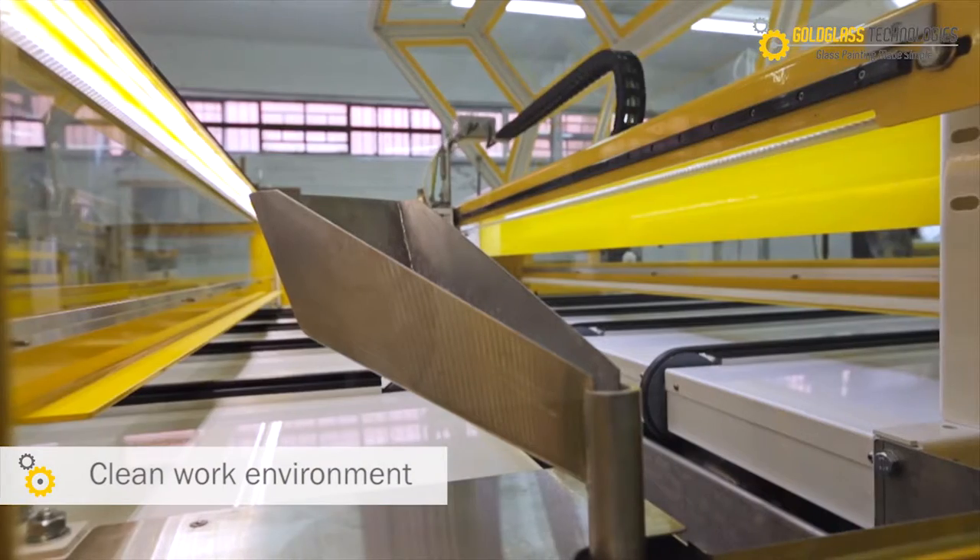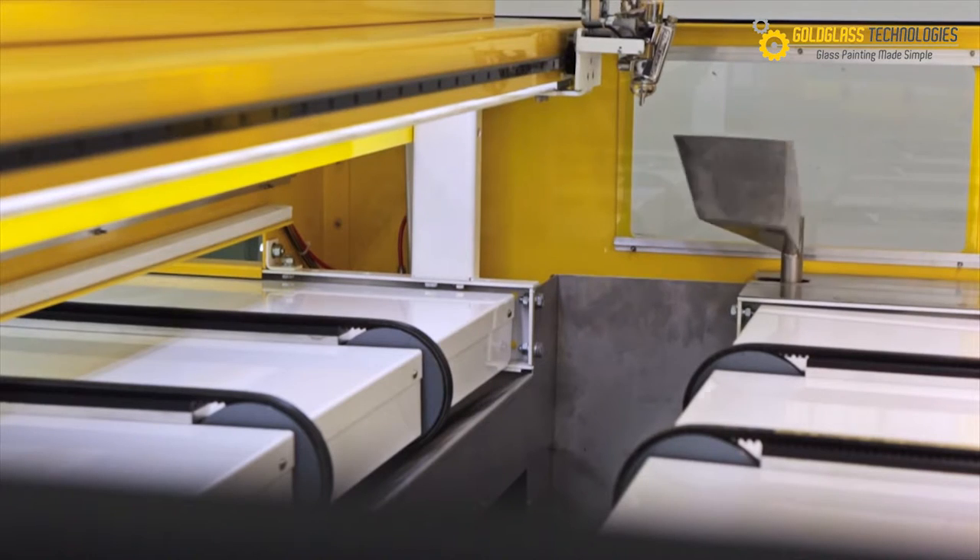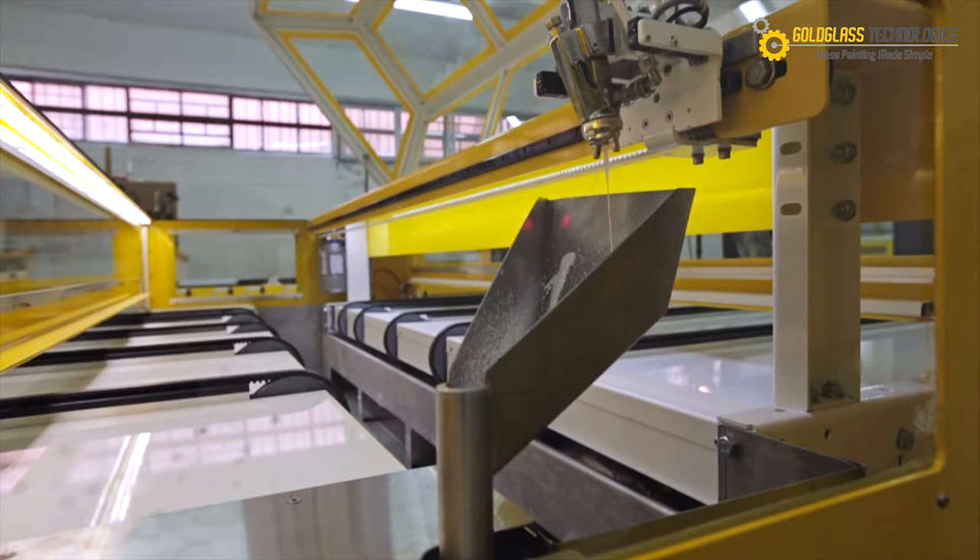A clean work environment. The MRC 2350 CI is always clean and operational with the automatic cleaning system which removes all excess paint within minutes.